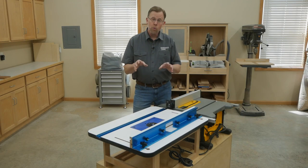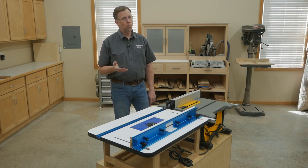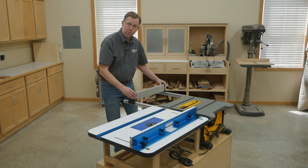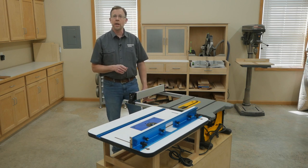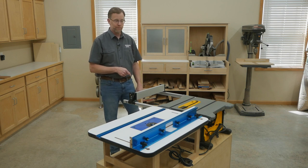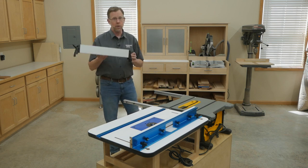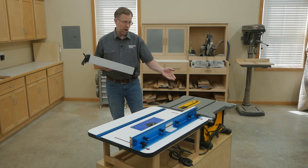Now maybe you're wondering: when I'm routing, won't the table saw's rip fence get in the way? Well, it might, but on this saw I can pull the rip fence pretty far out to open up the space I need for routing. And on most jobsite table saws, there's a quick and easy way to remove the rip fence altogether. On this saw, I just flip a couple of levers and the rip fence comes up and off. And now I've got all the space I need.